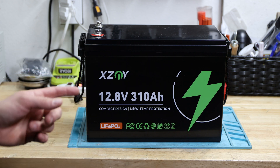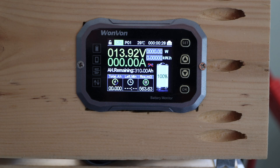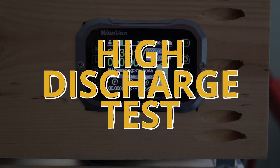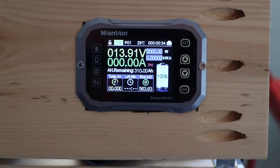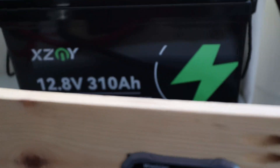Now let's continue with the high discharge test. The battery is charged to full again — you can see the proof right behind it. Let's kick on the inverter and see how far we can get.